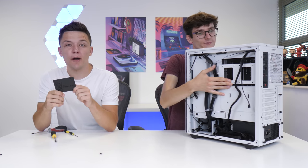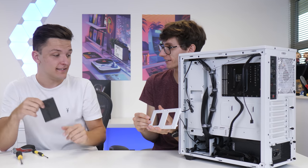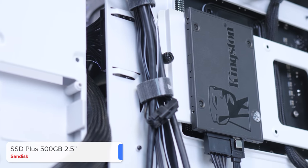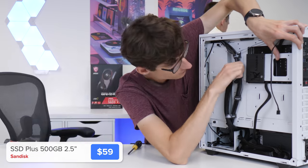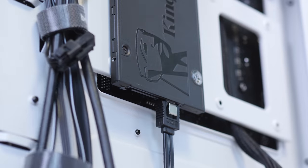Next up we've got the penultimate component before we install the graphics card. This is the Kingston A400 - a 500GB drive that is super cheap. While it's definitely not the fastest SSD around, it's a lot quicker than any hard drive option on the market. It's easily installed with the SSD quick mounting bracket, and then all we need to do is give it power and data with a SATA data cable and a SATA power cable.